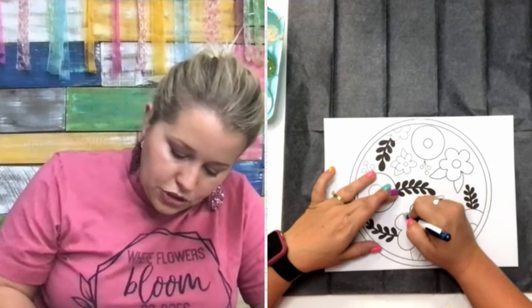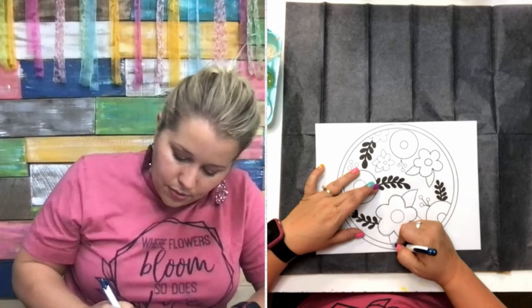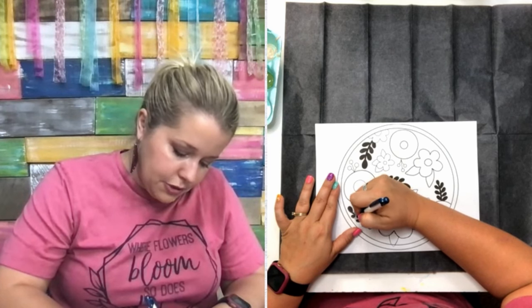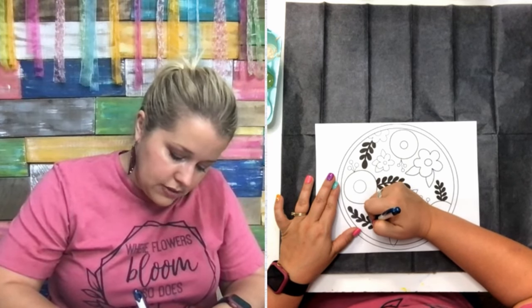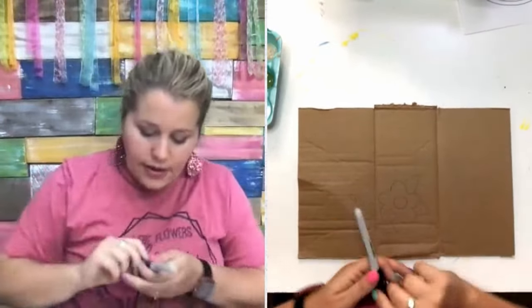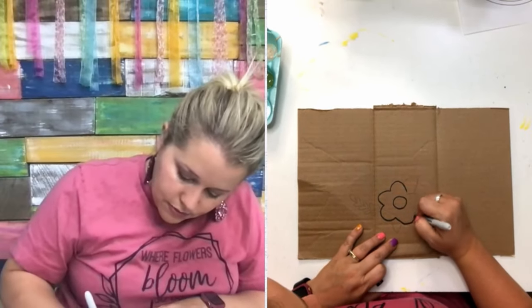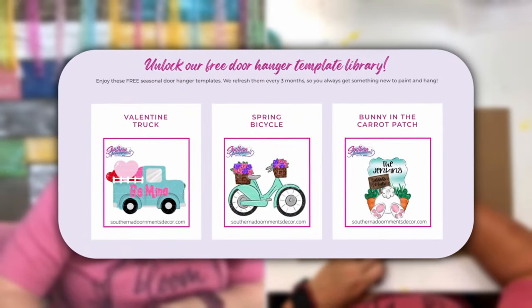You could trace the entire design if you wanted to practice the whole thing. Cardboard is going to be similar to painting on wood — it will probably suck up the paint more than regular wood, but it's a good way to practice because it's similar, and the paint won't soak through badly on the back. Of course, you're not going to be able to hang this on your door — this is just a practice piece. I'll go ahead and trace it with a Sharpie so you can see it better, and that also means if I accidentally paint over my graphite lines, I can still see them through the paint. If you want some free templates to try this, you can get them in our free library on our website — just put in your email and it'll give you a password.